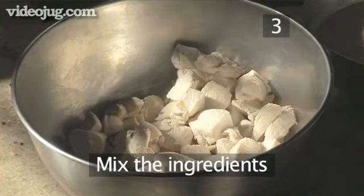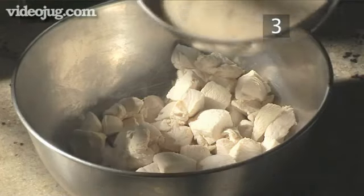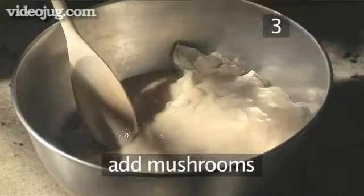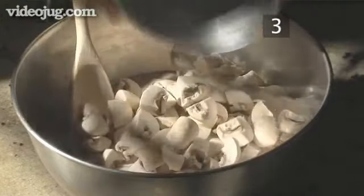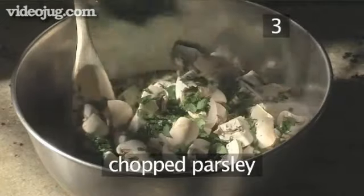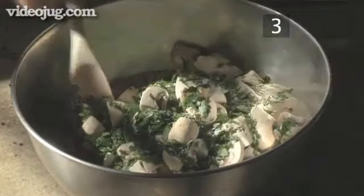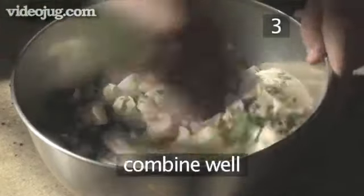Step 3: Mix the ingredients. Add the mushroom soup to the bowl of cubed chicken. Then add the mushrooms and parsley. Season with salt, then pepper, and mix together well.